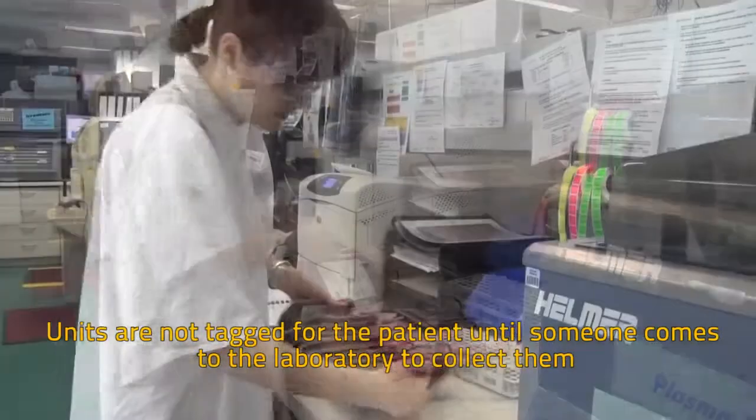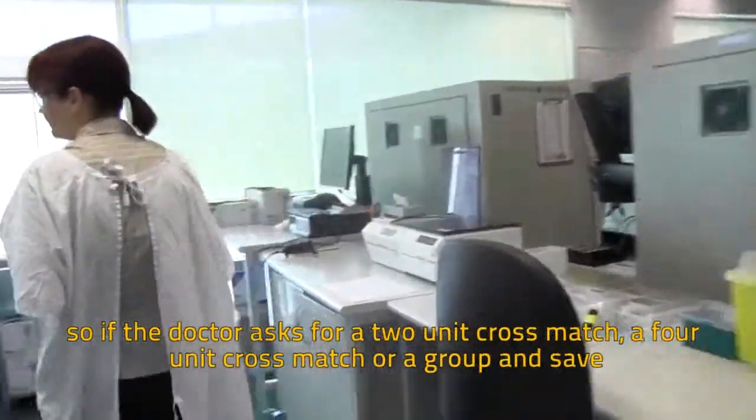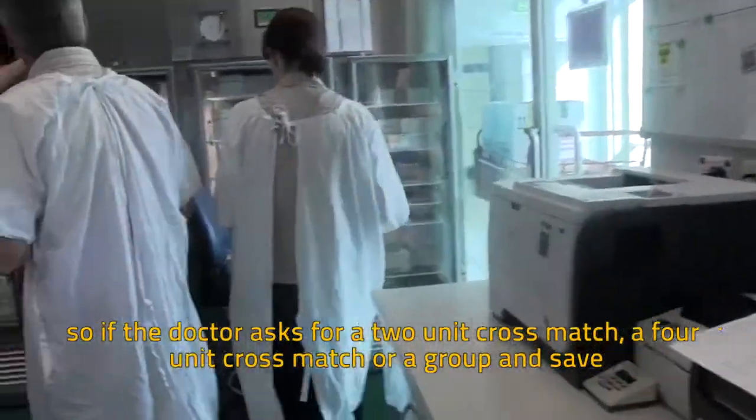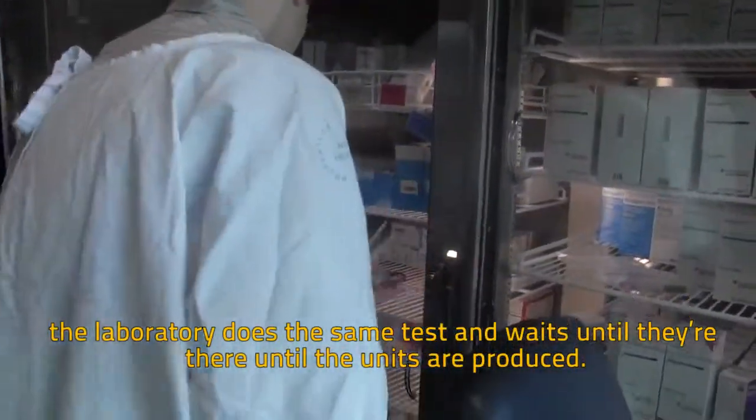Units are not tagged for the patient until someone comes to the laboratory to collect them. So if a doctor asks for a two unit cross match, a four unit cross match, or a group and save, the laboratory does the same test and waits until they are there before the units are produced.